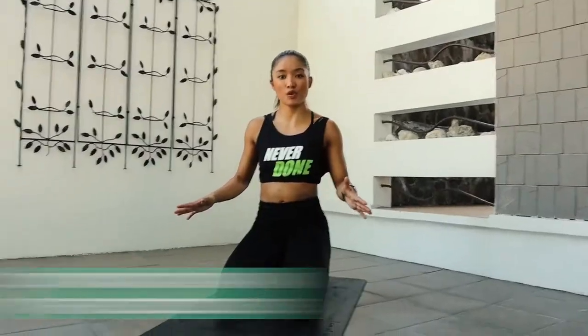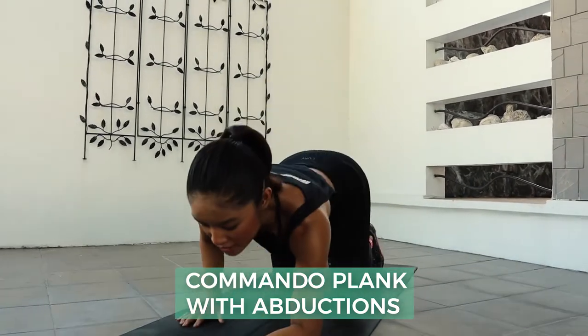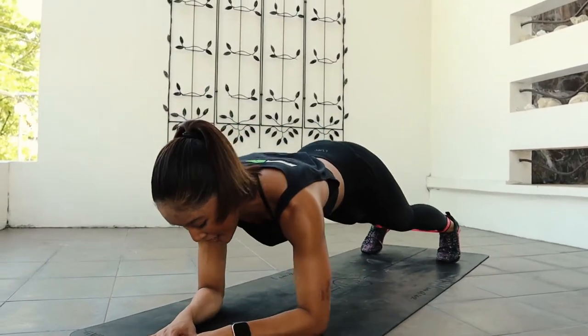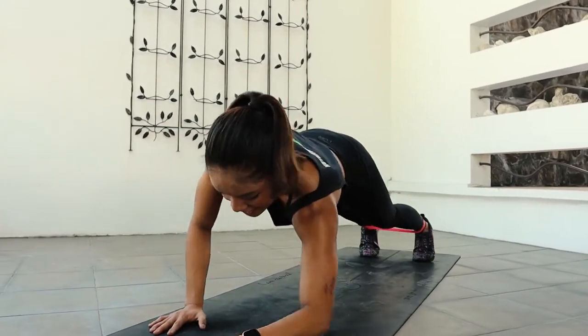Now we are gonna work your core and your shoulders with your Commando Plank with Abductions. On your Low Plank, toes apart, and then go to your High Plank, then your Low Plank, and then tap your right foot and your left foot. And then again.